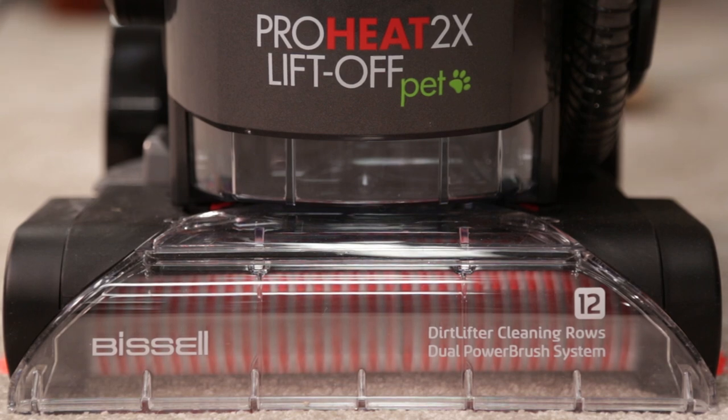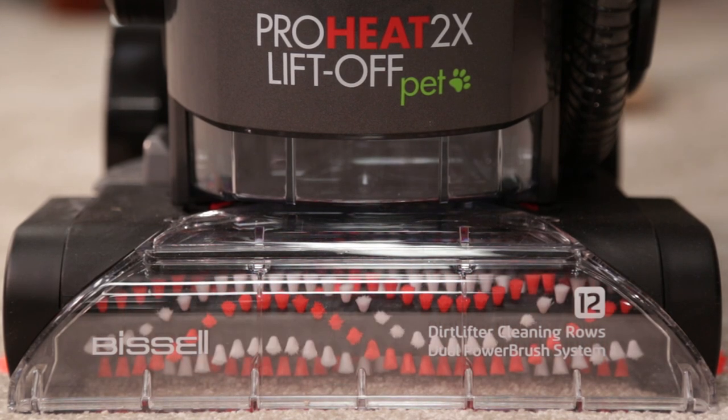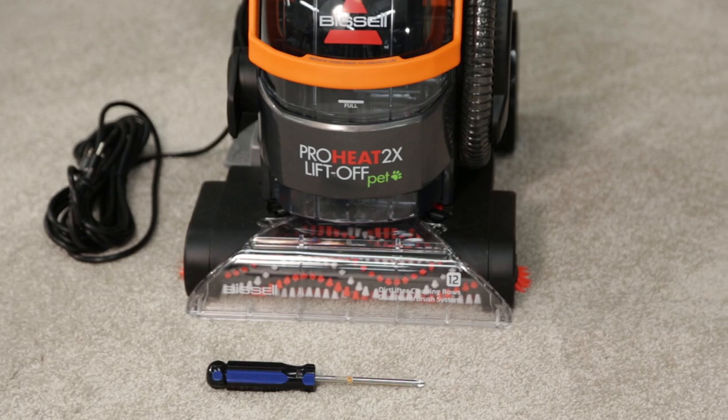If your ProHeat 2X liftoff brush rolls aren't spinning, it could be time to replace your belts or brush rolls. All you will need is a Phillips screwdriver.